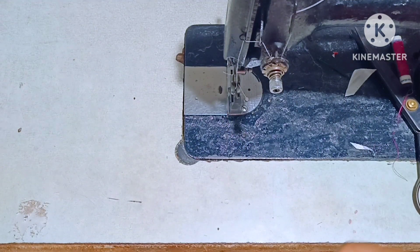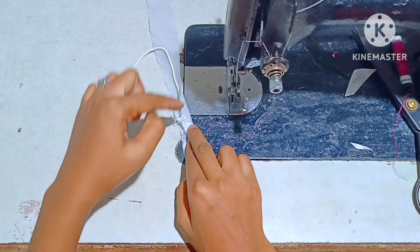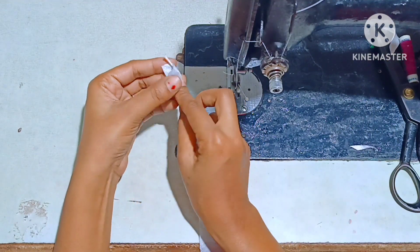Here we have piping. If we start the pipe for the neckline, put the pipe on and bring the thread on it. I use the same pipe to put it in the thread, then use the same pipe step by step.